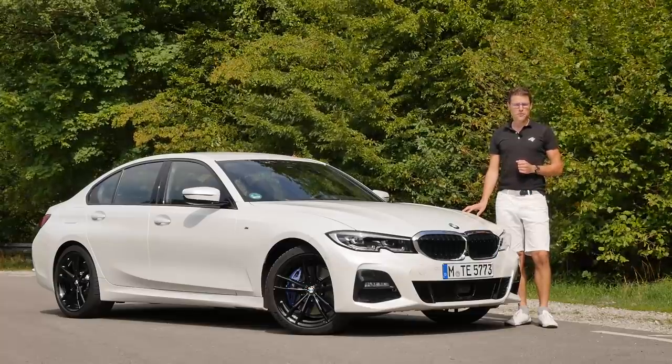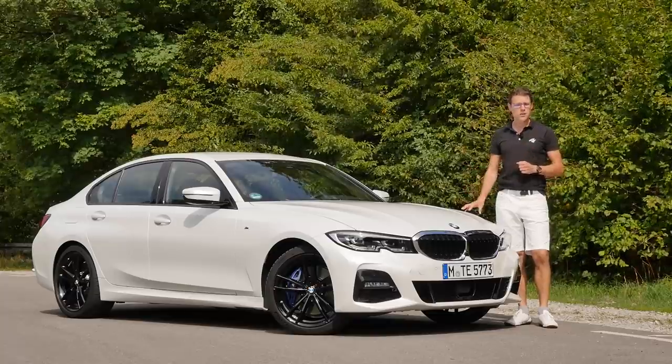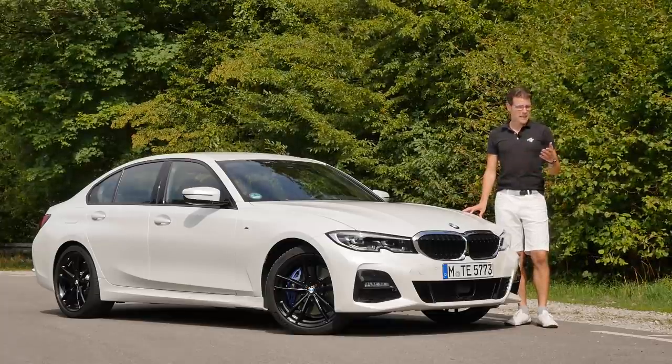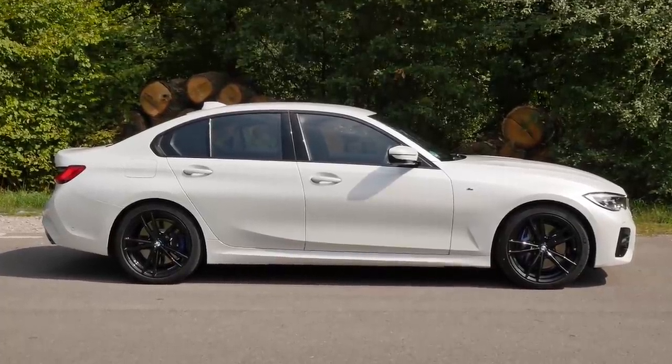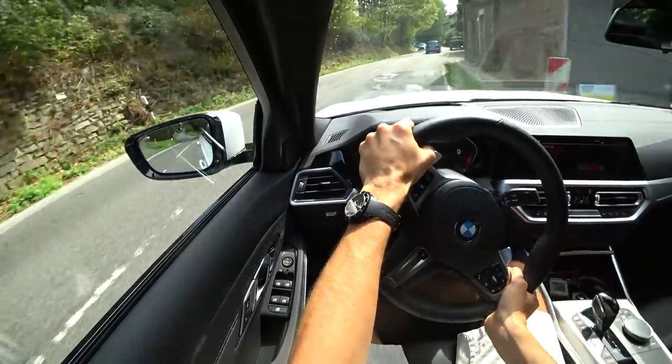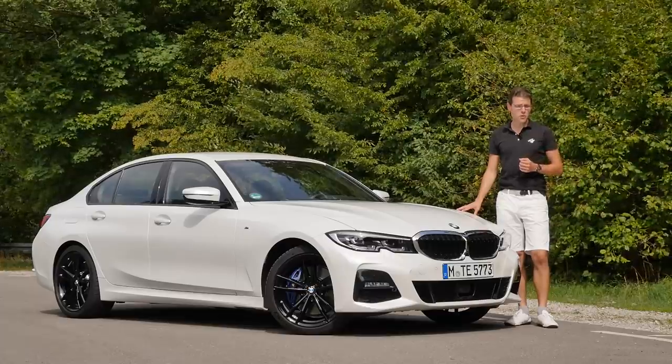This is a full review of the all-new BMW 3 Series G20, today with a new engine we haven't tested so far. Here on Autogofuel, we will take you on the full tour: exterior, interior, and a driving experience. Today the focus in the driving part is: which engine should you go for?